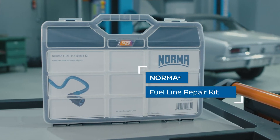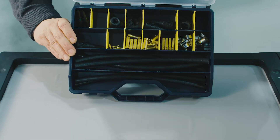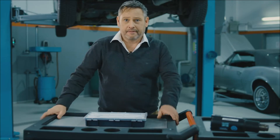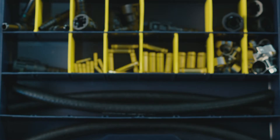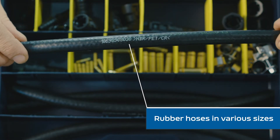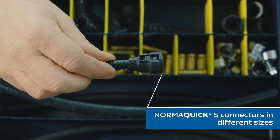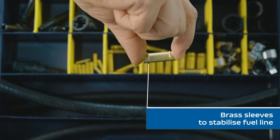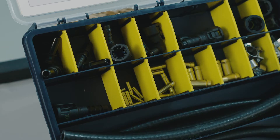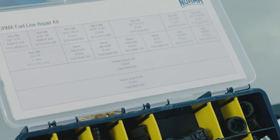With our fuel line repair kit, you have all the necessary spare parts ready at hand in a small toolbox. The box is made of sturdy plastic and it can withstand a lot of knocks. The repair kit is very well sorted. There are rubber hoses in various sizes, mini clamps to secure the rubber hose, quick connectors in different sizes, and also brass sleeves to stabilize the fuel line when covered with the rubber hose and tightened. If you run low on any part, it is really easy to reorder — just use the part number on the inside of the box.